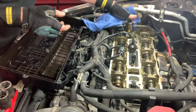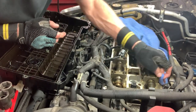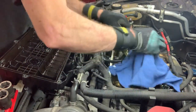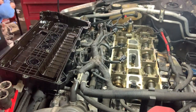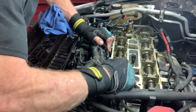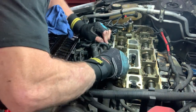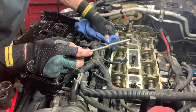Right up in the front, there are a couple sections that are going to be RTV — a little crack where the timing cover meets the cylinder head. I'm going to get a little scraper and go over that. A little carbide scraper. There's really not much on here, but I don't want to take any chances.